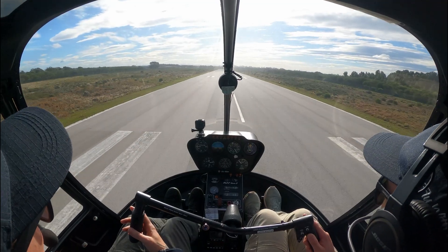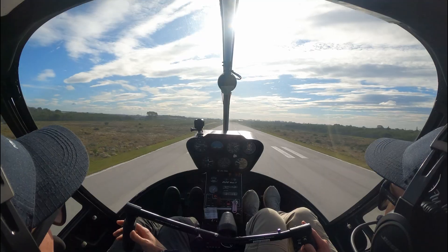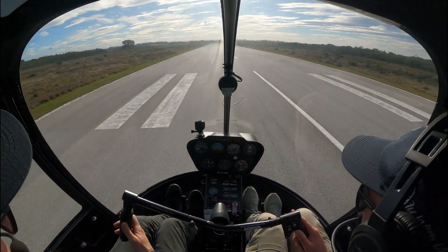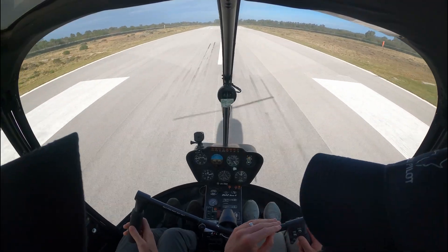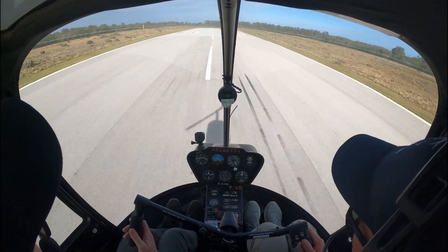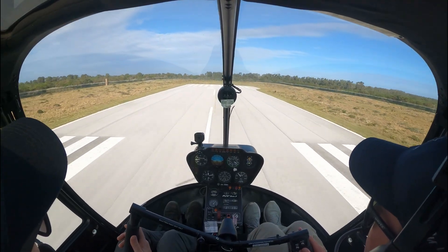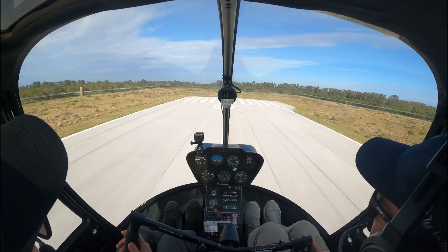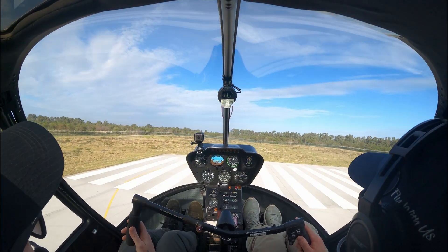Remember, if you let the sink go too far and then decide to flare hard, you could get a tail rotor strike, so just be wary of that. It takes practice to know what the right amount of control inputs are. I usually tell my students: look outside and fly the chopper. By this time your students should have quite a bit of hours under their belt, so if you see drift, fix it.